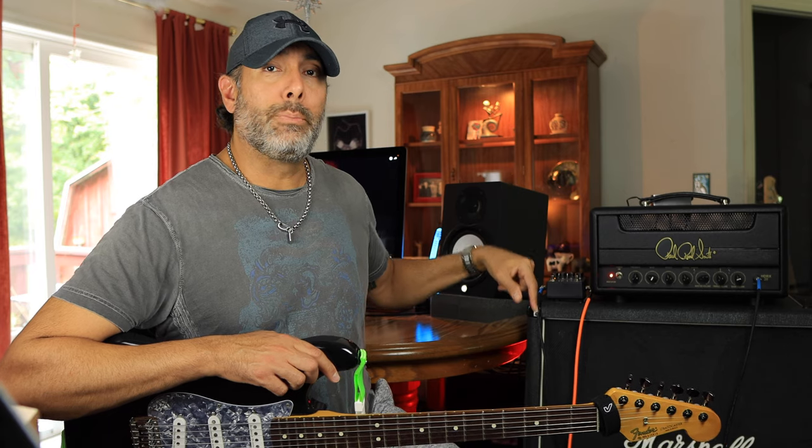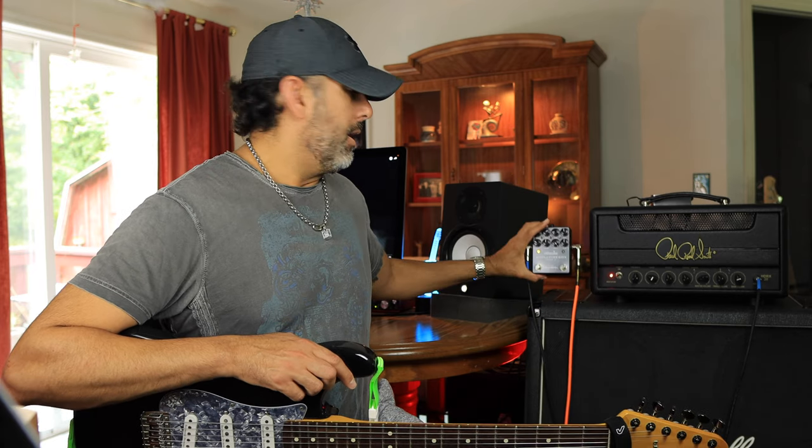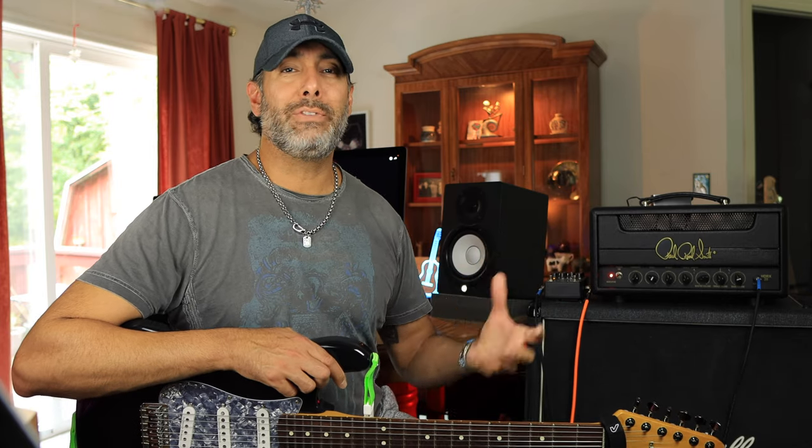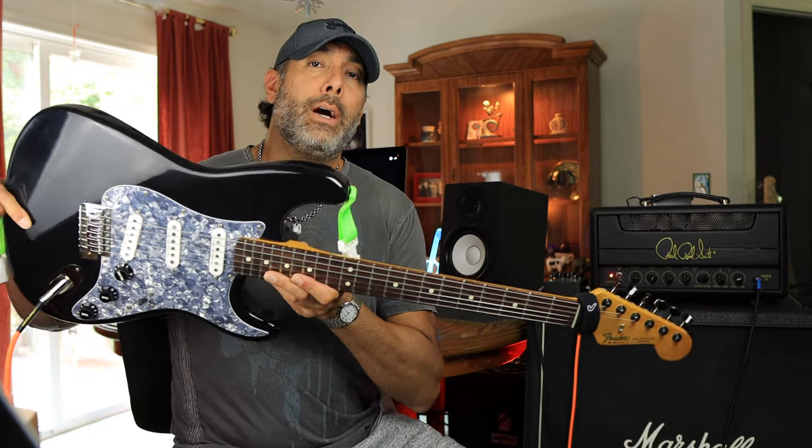I'm using a little bit of reverb from my Atomic Amplifier box — just to give it some breath and make it sound like it's in the room. I don't like playing completely bone dry. Other than that, there's no EQ, no compression, nothing else in post — so you're hearing exactly what I'm hearing in the room.